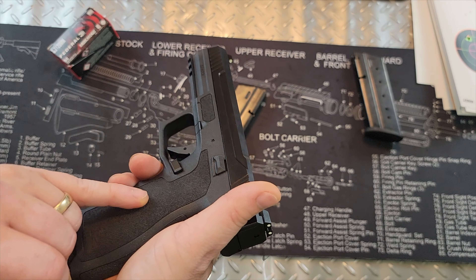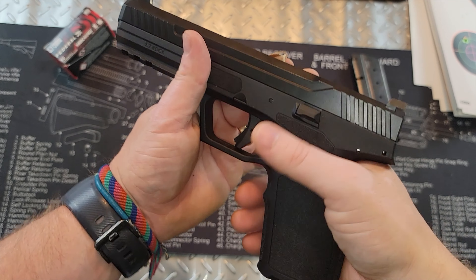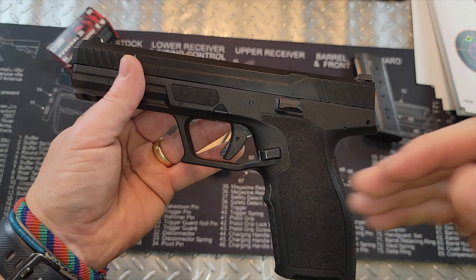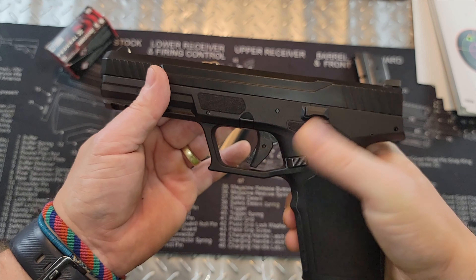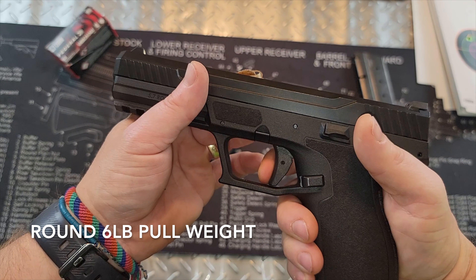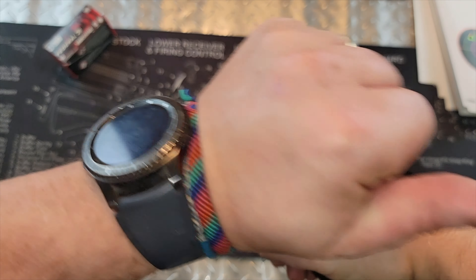You've got the Palmetto State Armory logo with nice texturing all the way around including on the front. Moving up, there's a large mag release that I can manipulate without really changing my grip. There is a single-stage trigger with no external safety — the safety is the middle blade on the trigger. You have to depress that blade to fire. The trigger has a little take-up, a very crisp break, and then the reset is tactile and audible. It's not a bad trigger at all straight out of the box.